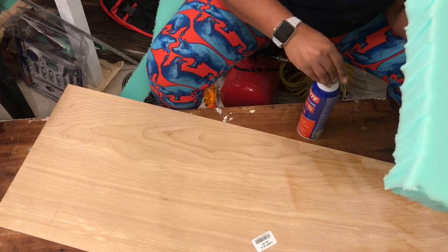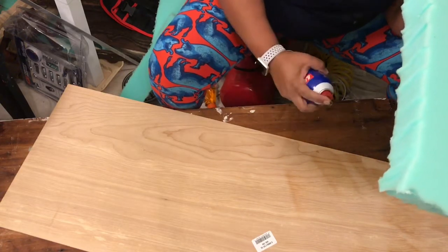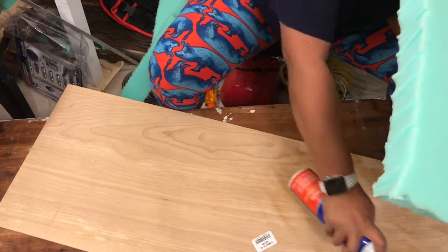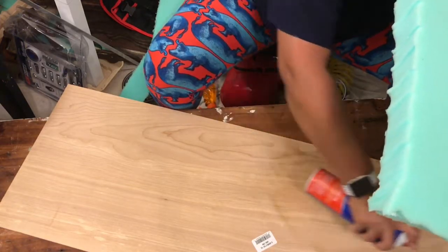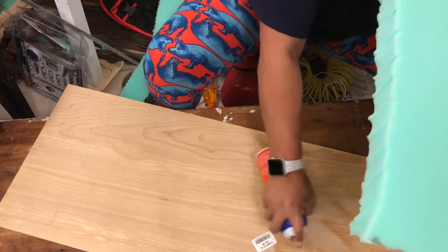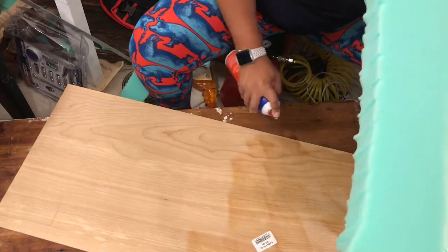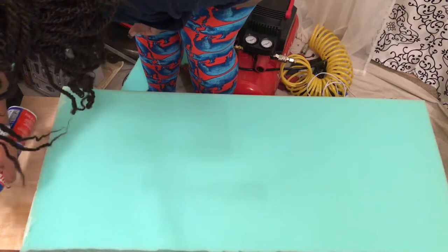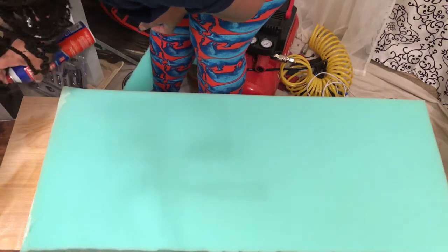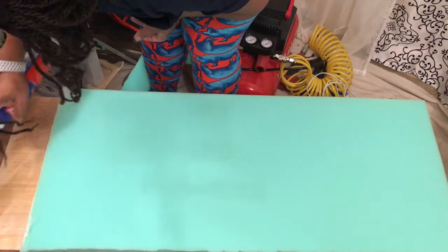And as you can see, the glue got really tacky. I have batting and foam all over my nails right now, so I'm not too happy about that — might have to go to the shop and get them redone. But anyway, I'm spraying the adhesive on the board and then eventually I'm going to connect both pieces to the board. You see that there where I'm attaching that final piece after I sprayed the board with the adhesive spray.